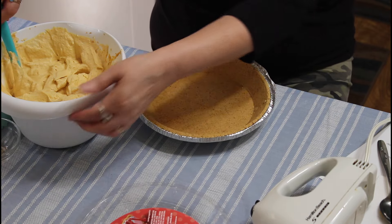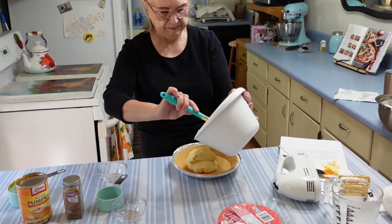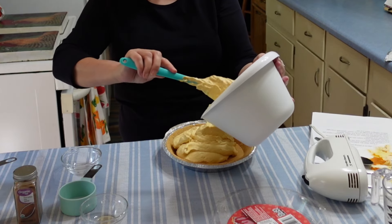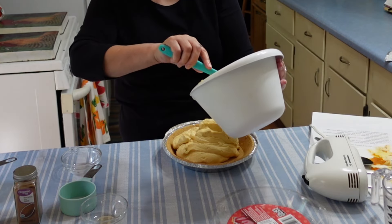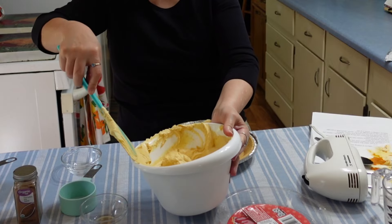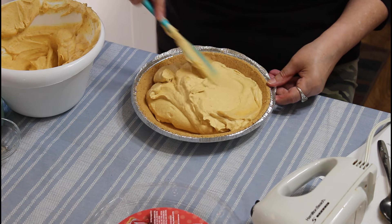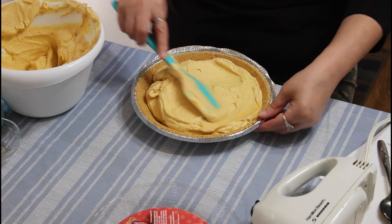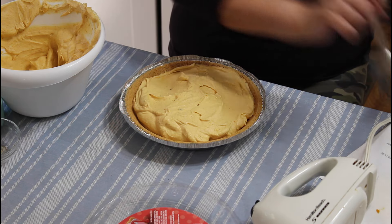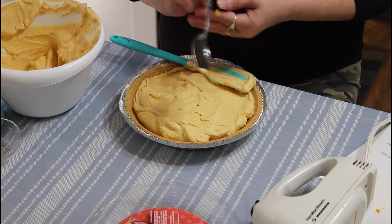I got a little piece of that hard brown sugar out of my mix — there's another little piece, I'm going to get that out also. Okay, I think I have it all stirred up now, so I'm going to put it in my pie shell. It calls for a nine-inch pie shell, so it won't take all of this.